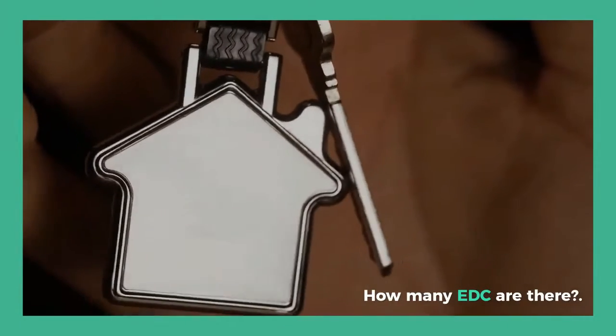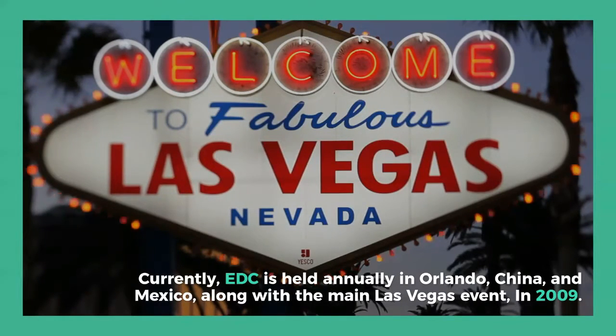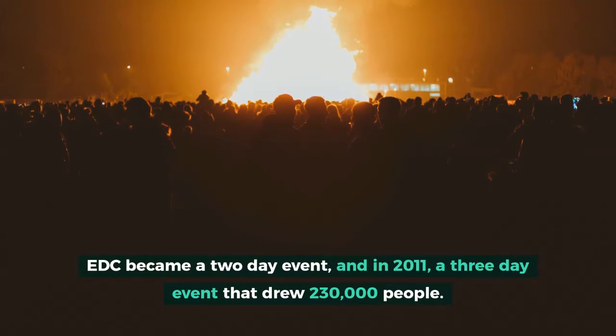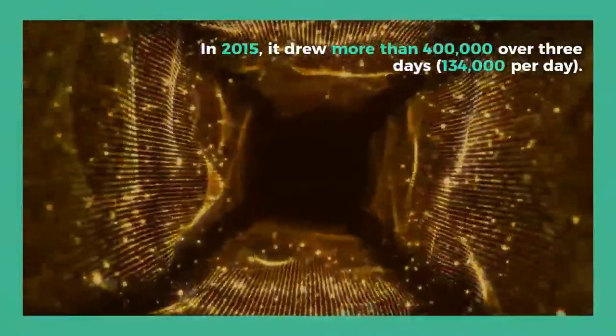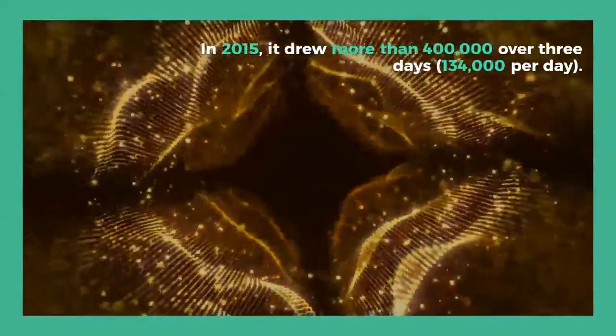How many EDC events are there? Currently, EDC is held annually in Orlando, China, and Mexico, along with the main Las Vegas event. In 2009, EDC became a two-day event, and in 2011 a three-day event that drew 230,000 people. In 2015, it drew more than 400,000 over three days — 134,000 per day.